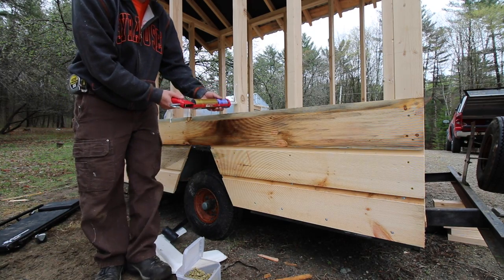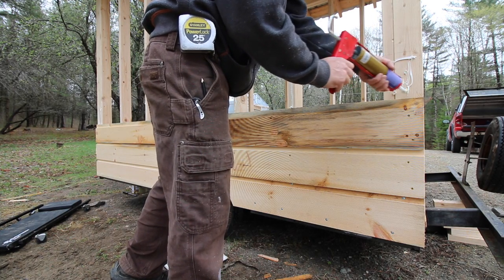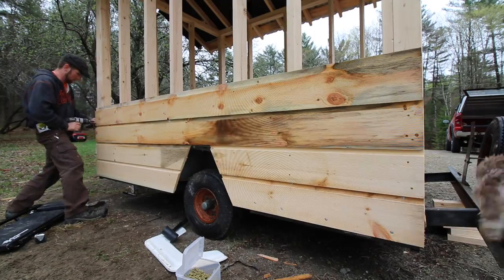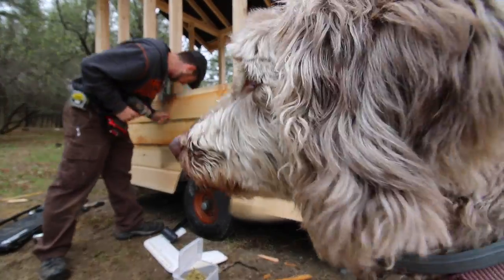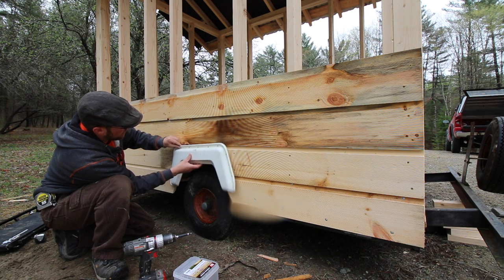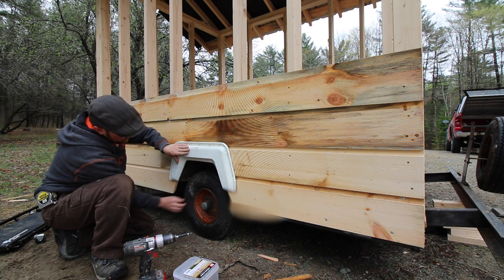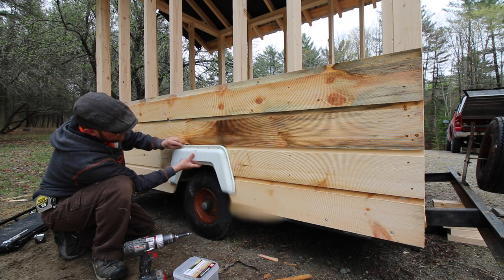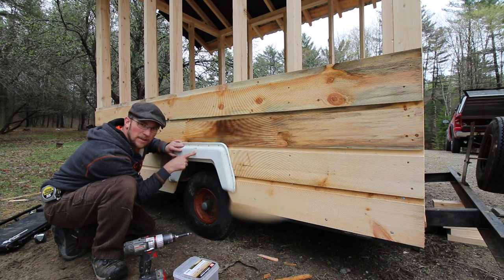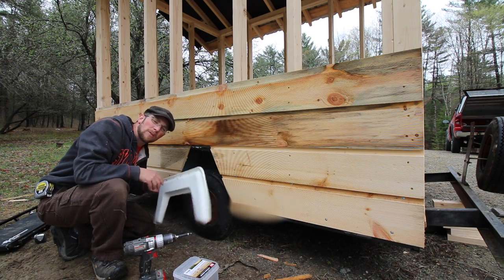Should we trim this out with wood, or should we use the fender flares from the old camper? They don't quite go down far enough — we will cut them down if we can't get them to go any lower. Leave it in the comments below and let me know what you think. Do you like the plastic fender flare, or should I trim it out with wood and go all the way down? Let me know — maybe we'll take a vote on it.